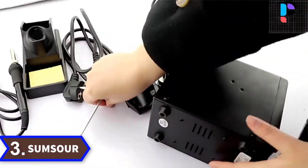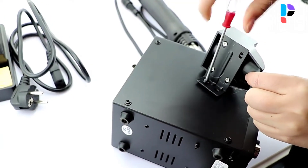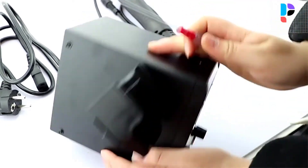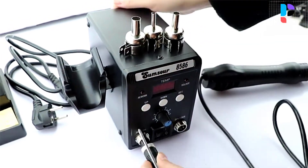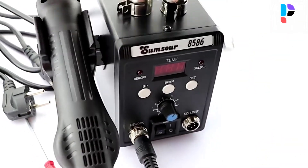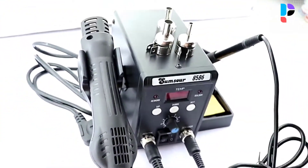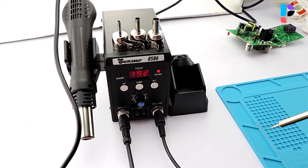Number 3. Brand name: Sumsour. Model number: 8586. This is a brand new 2-in-1 SMT rework soldering station 8586. Alloy metal body with high-quality silicone shell features elegant appearance and power saving. You can use the hot air gun and soldering iron separately with no interference with each other — hot air and hot iron 2-in-1 rework soldering station. LCD digital displays show precision temperature for hot air gun solder repair. Adjust the airflow and temperature control rotation easily. ESD design of the soldering iron to protect sensitive components.